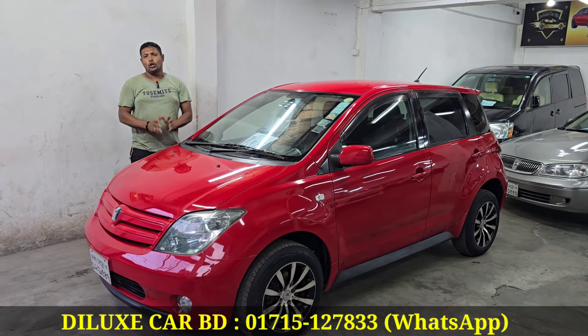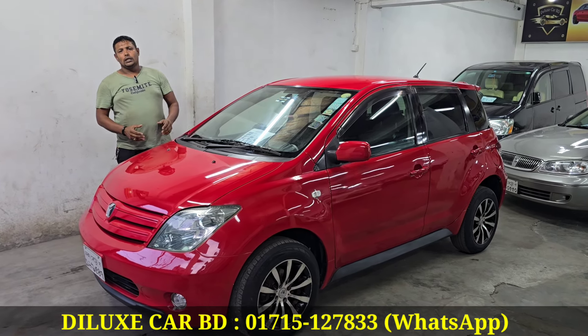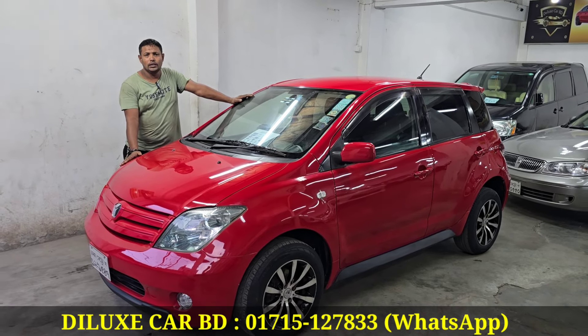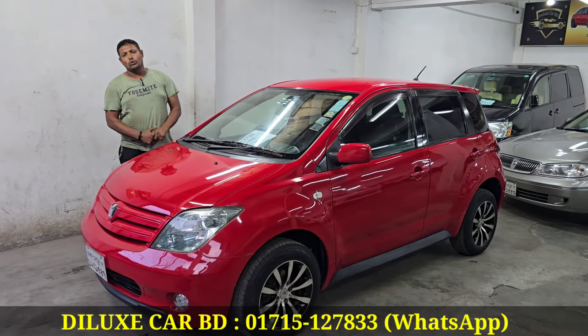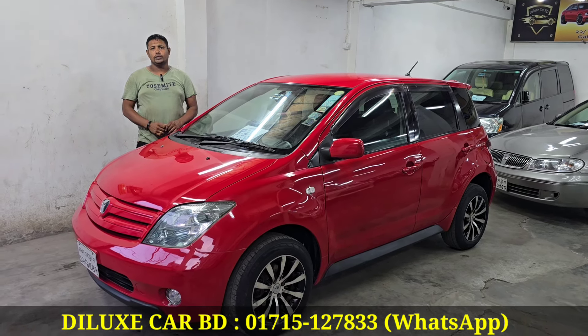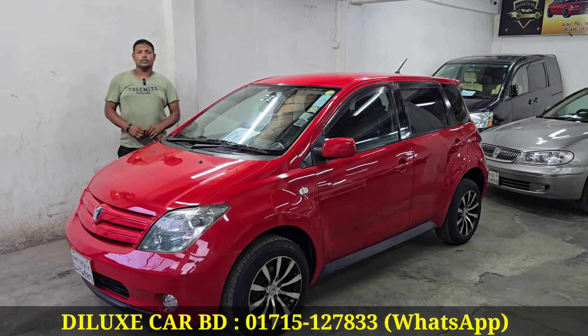I'm going to answer your questions. You can see the price. Our mobile number is 01715127833 and 01712229048. I am going to take your questions.